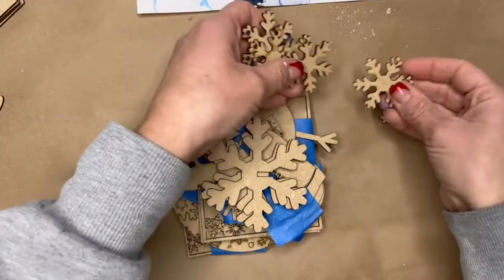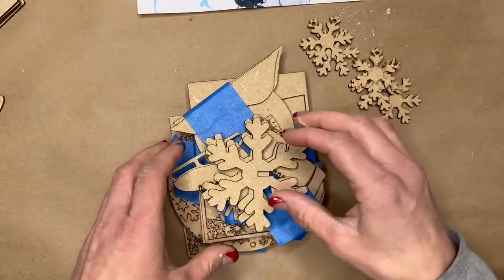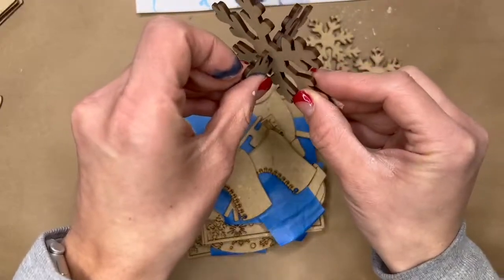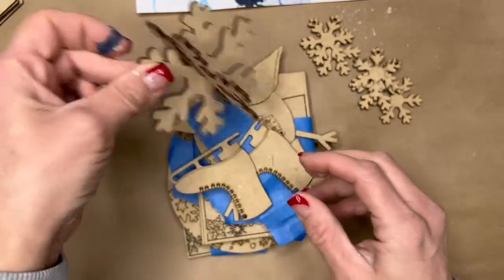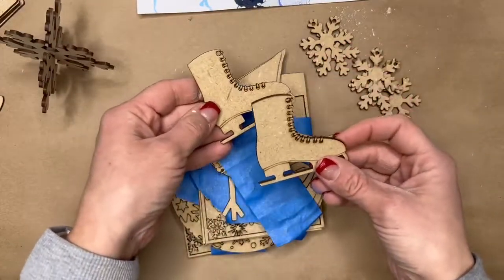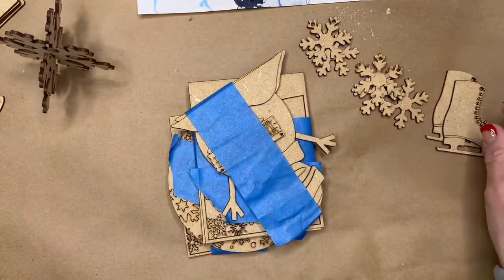You will have five snowflakes that will create a garland. You will also have a snowflake that sits inside itself to make a three-dimensional snowflake that will sit next to your tray. And you will have a pair of ice skates — there's a hole here, so we'll give you some twine to tie those together.